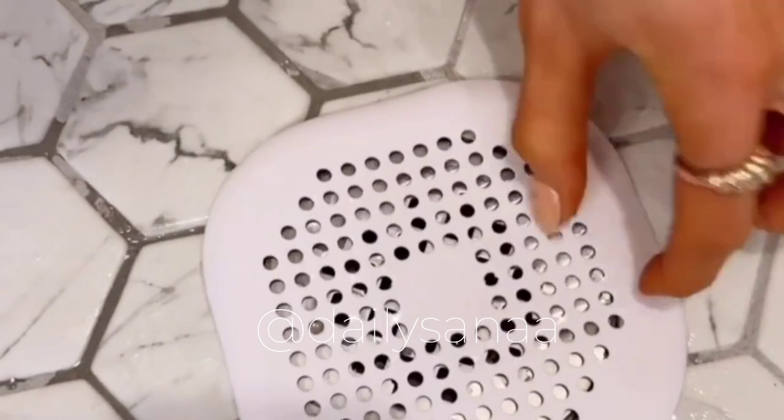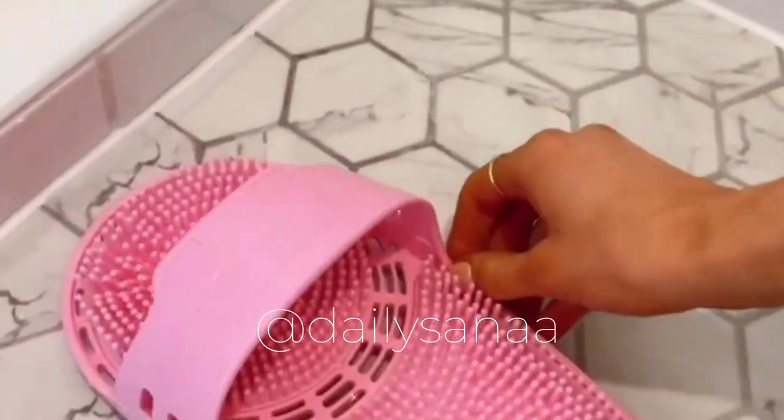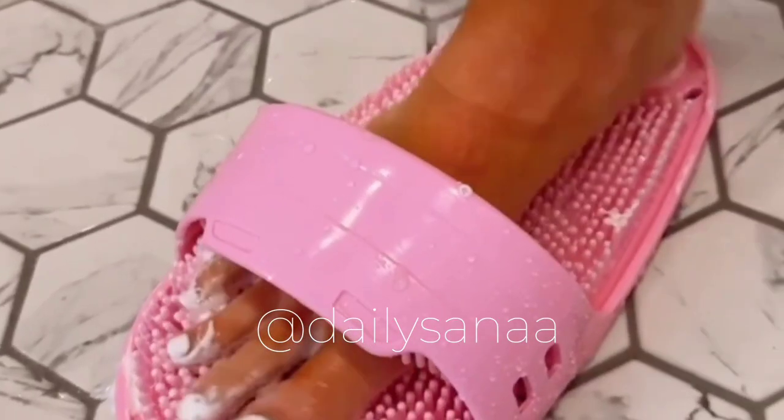Your hair catchers suction to your shower floor so they don't move, prevent clogged drains, and are super easy to clean. This foot scrubber has a built-in pumice stone for easily washing feet and keeping them soft.